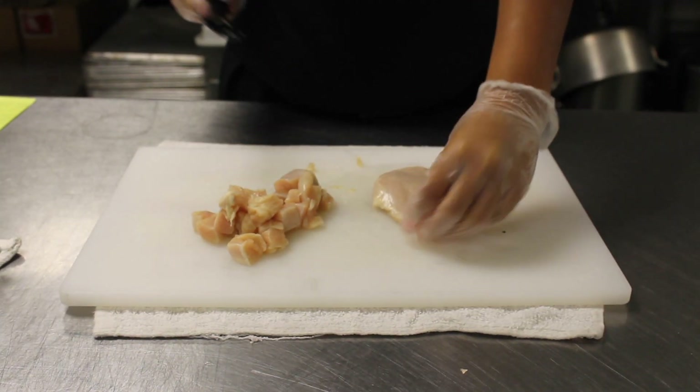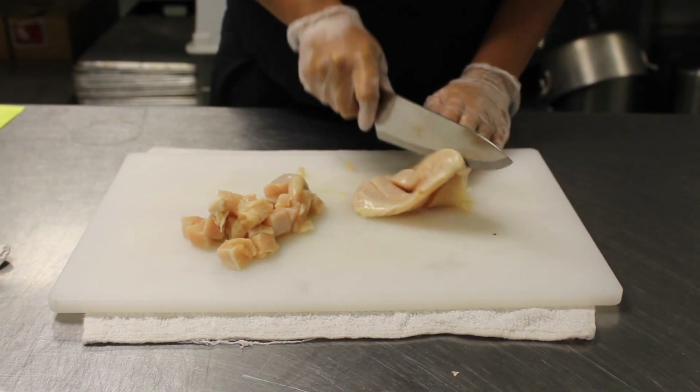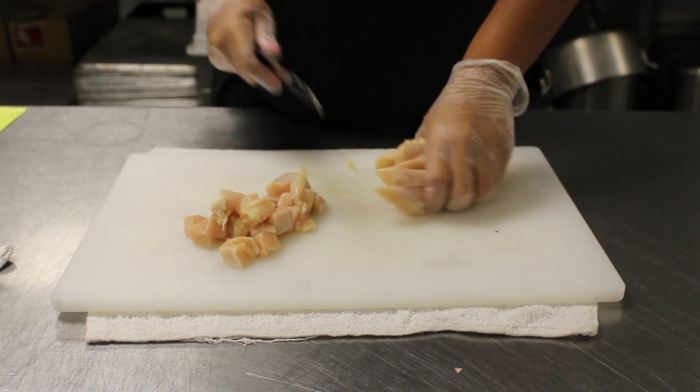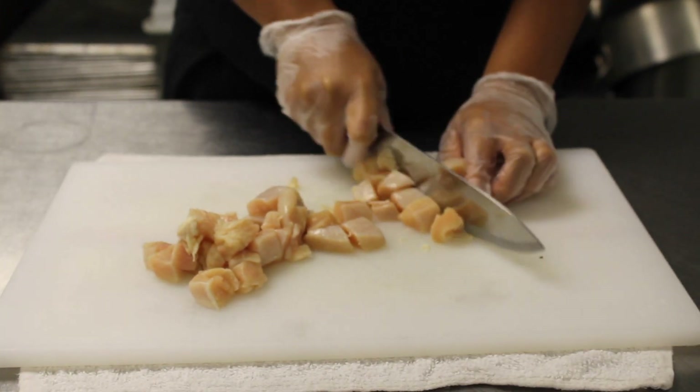Next, you want to take your chicken breasts and cut them into cube-like pieces so that they're easier to eat, like so. Make sure you take off the excess fat parts on the outside of the chicken breast, because you don't want to eat that.